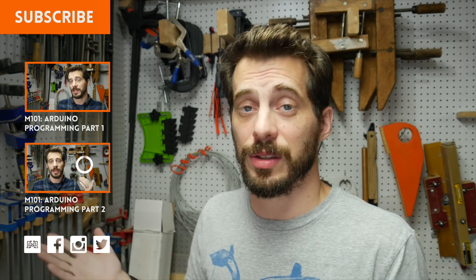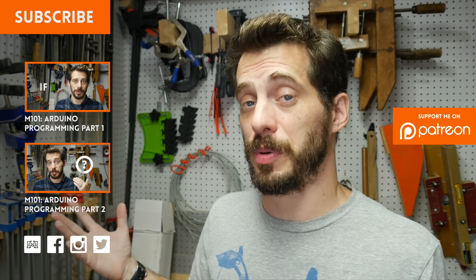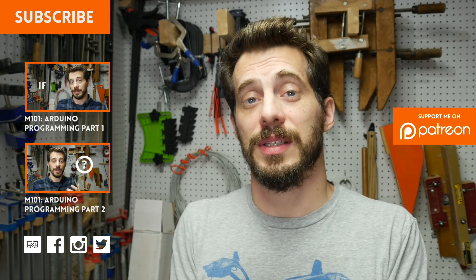I really hope that this series has given you a little push to go learn some more and to get started programming your own projects. I've got lots of other Maker 101 videos if you want to go back and check those out, as well as a whole bunch of different types of projects. If you have some cool stuff you want to share with me, I would love to see that.